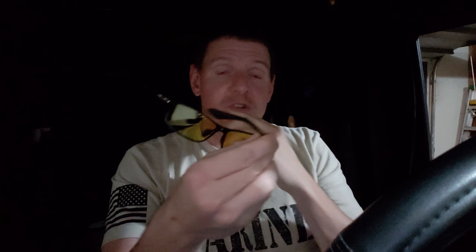Okay everybody, I am going to do a quick review of these HD glasses. They're supposed to help you see a little better. I'm one of these people that even though I don't need glasses or anything else, I have what's called twilight vision.